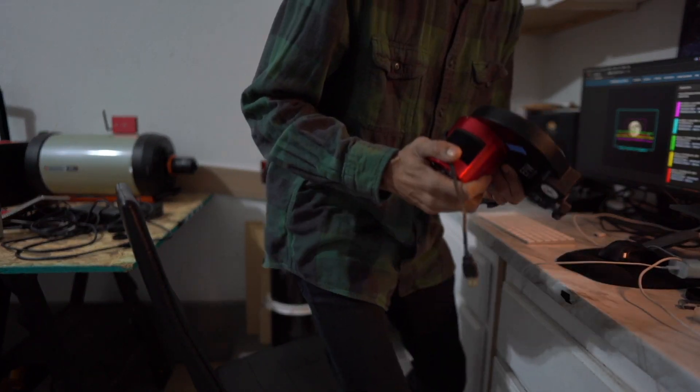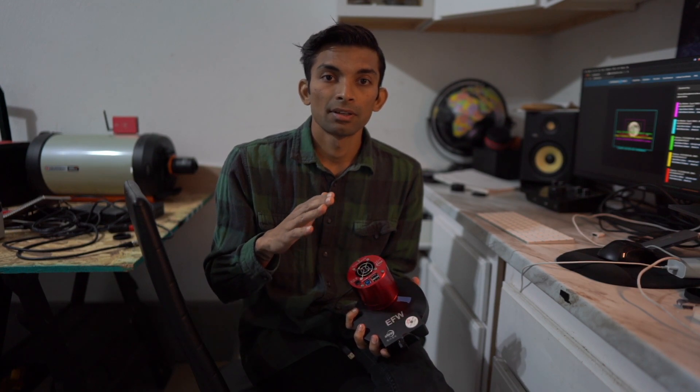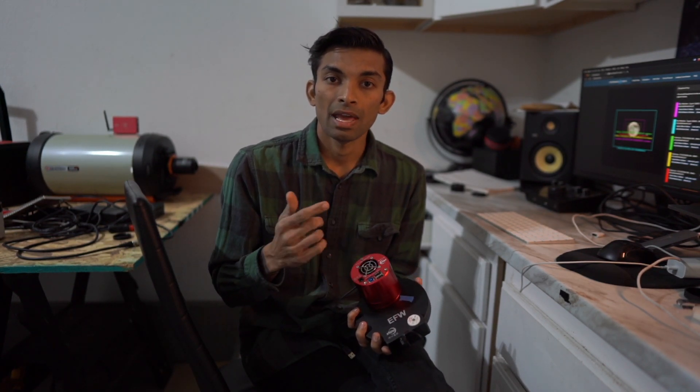This is the camera I'm going to be using tonight — the ASI 1600mm Pro. It's a monochrome camera, meaning it's not a color camera. It needs filters in front of it to capture red, green, and blue colors, and then in the software called Pixinsight I can merge all the red, green, and blue photos and make a color image out of it.